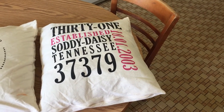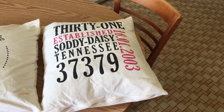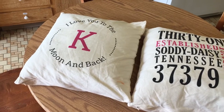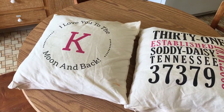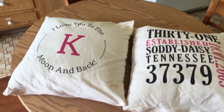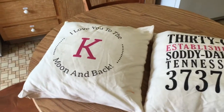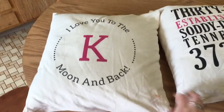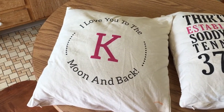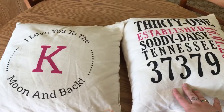You don't even have to put numbers down there. The second pillow you can have one letter in the middle or three letters in the middle, and then text on the top and on the bottom. These are the 18 by 18 pillows — they come with an insert or without the insert, just the pillow cover.